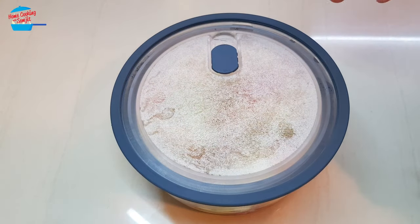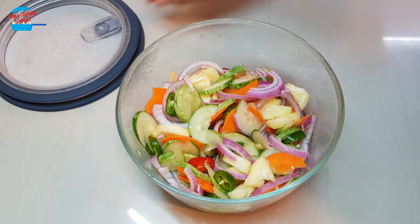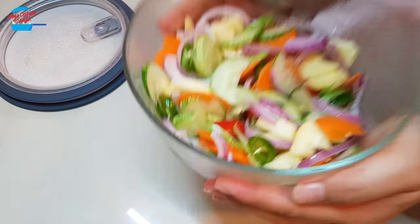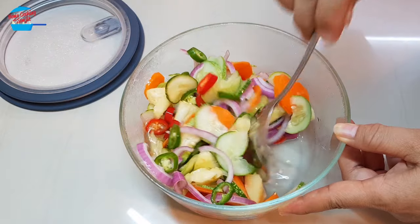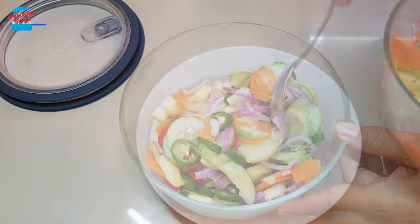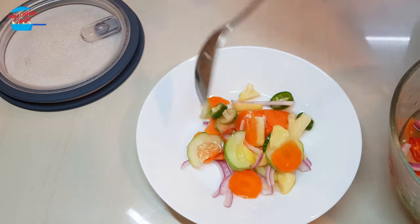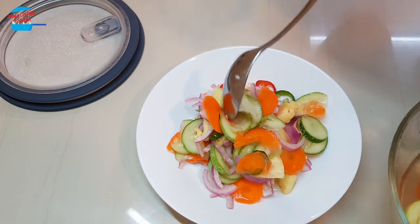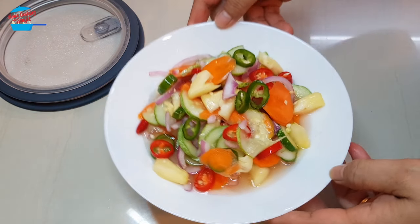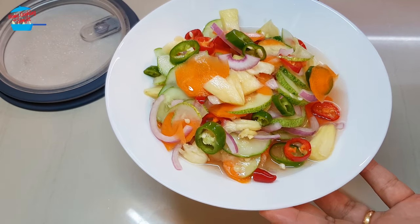We have put the achar in the fridge for about two hours. Just going to open it up — it smells so good! The achar now has more juice. The color looks so vibrant. Wow, it looks so yummy — cucumber achar, achar timun!